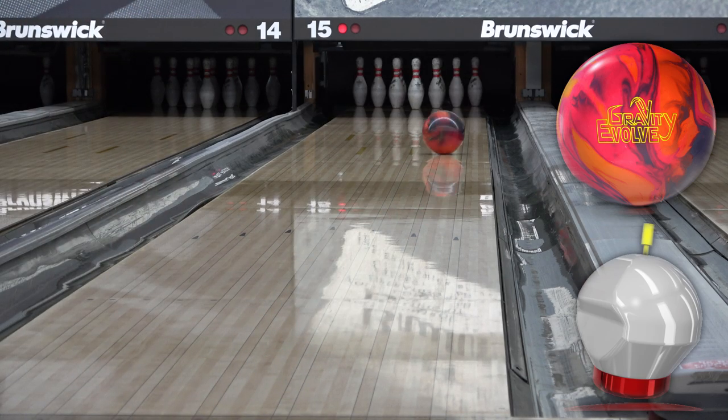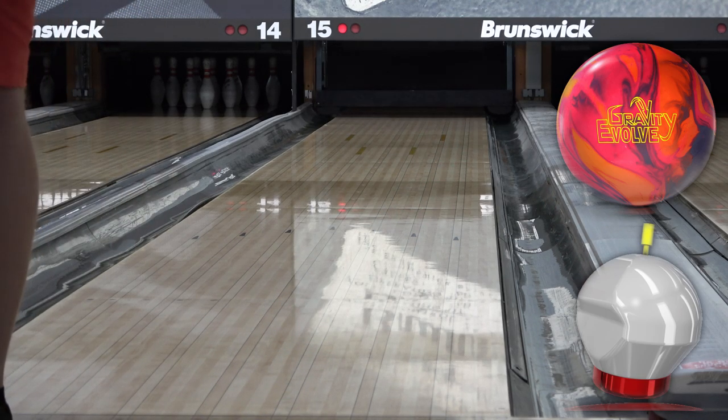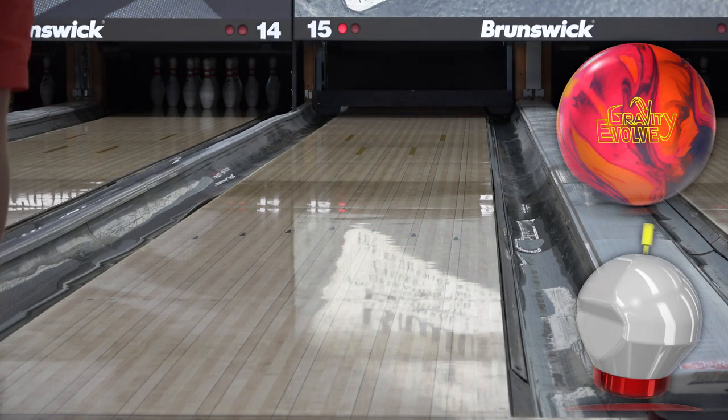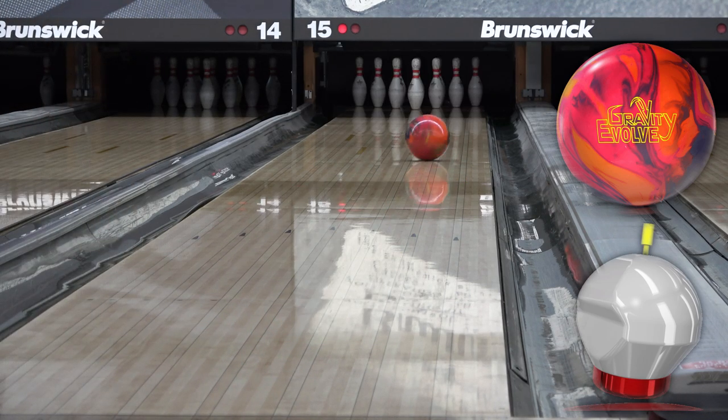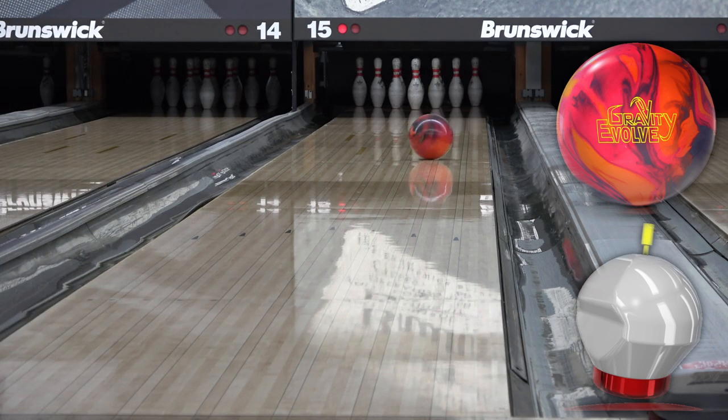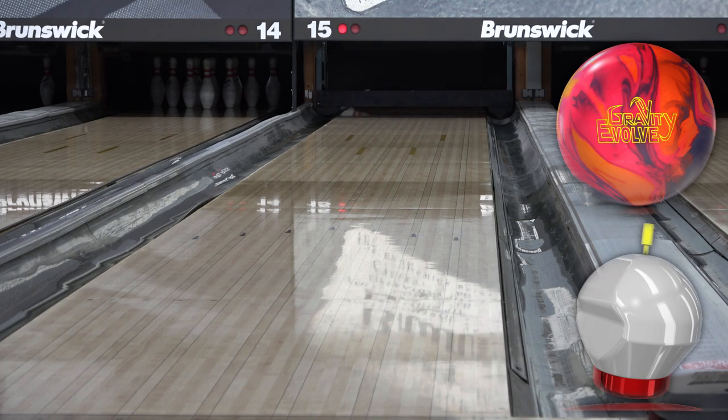Keeping it simple — house shots at both Gage and Westridge. This just helps build consistency from video to video, which helps you develop a good understanding of how the ball is going to act for you. Here at Westridge we use these lanes for leagues, so they have a few games on them, so I'm going to show you how these react on transition.